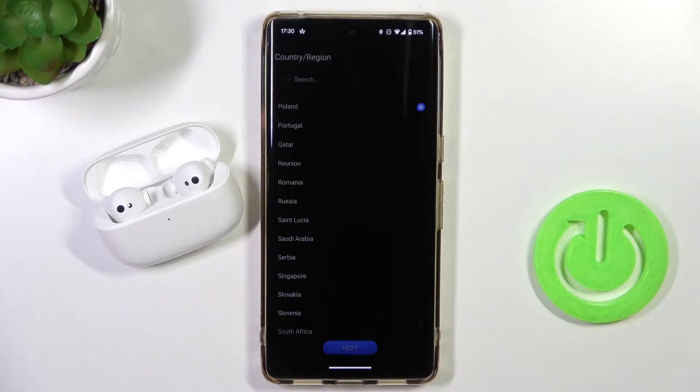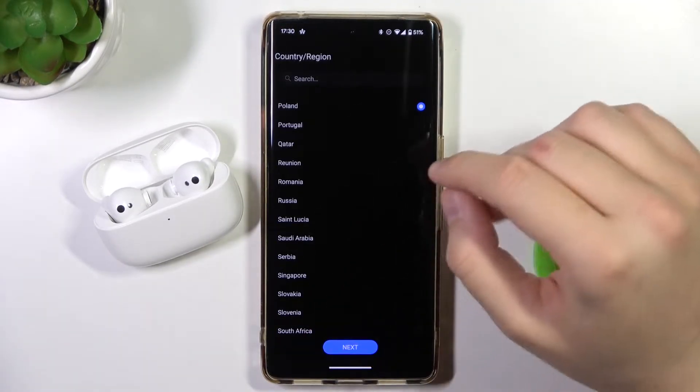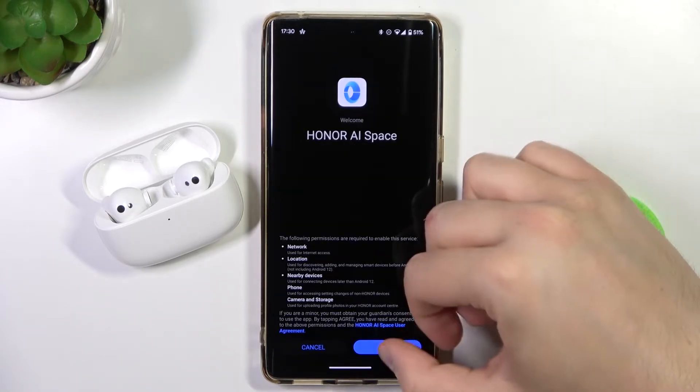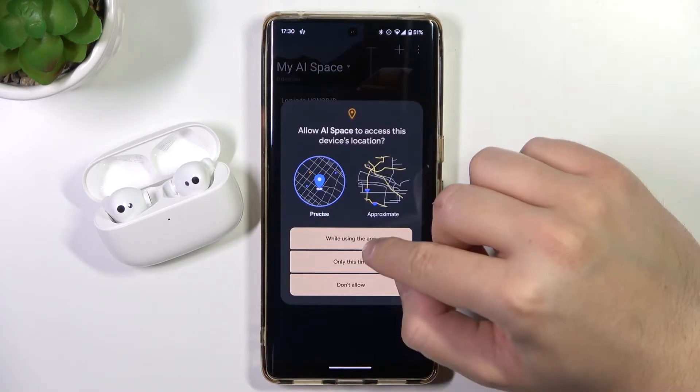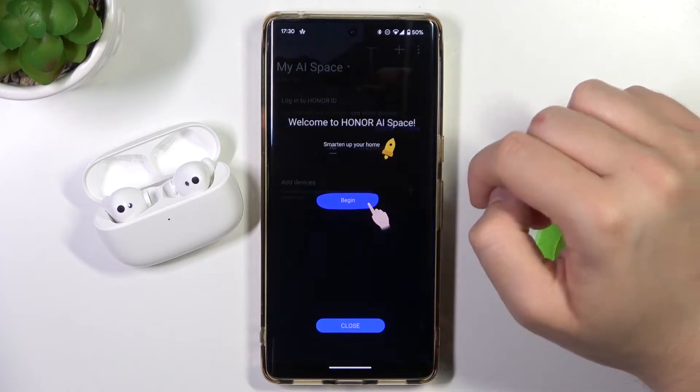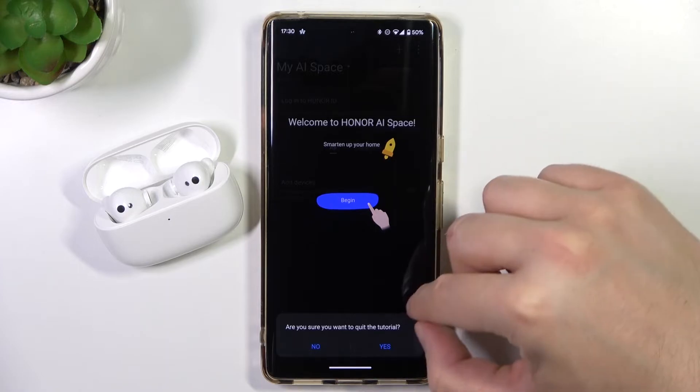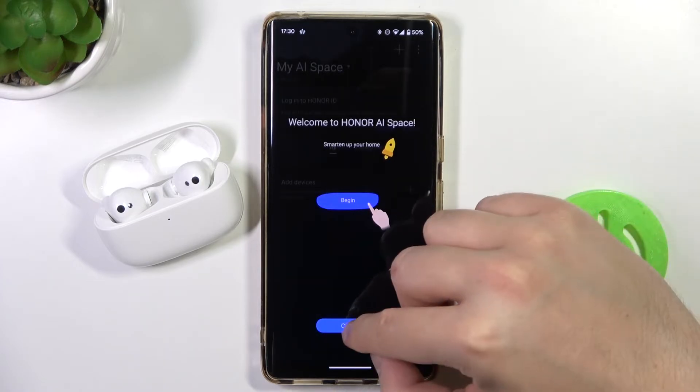Right now we can open this application. We have to select our current region, then click Next and agree at the bottom of the screen. Accept all of these permissions and skip the simple tutorial.